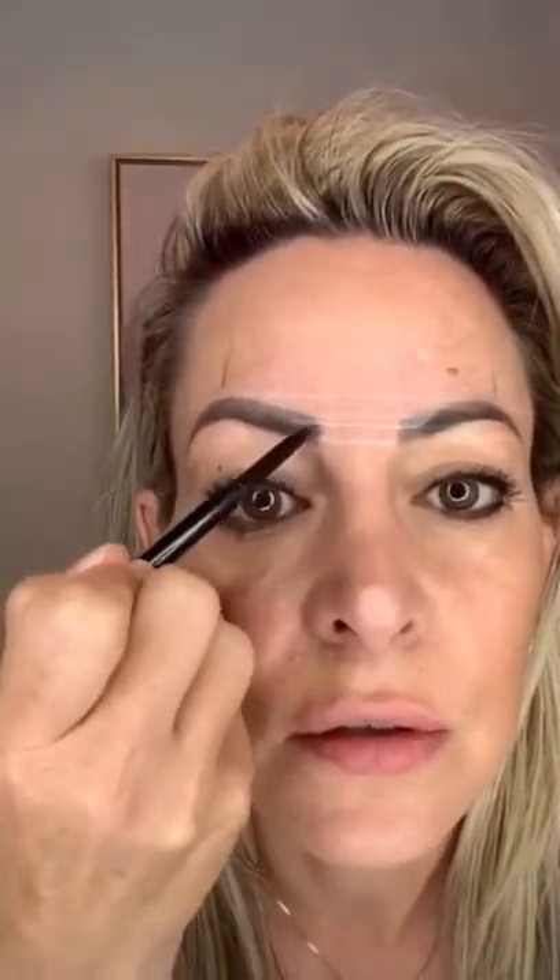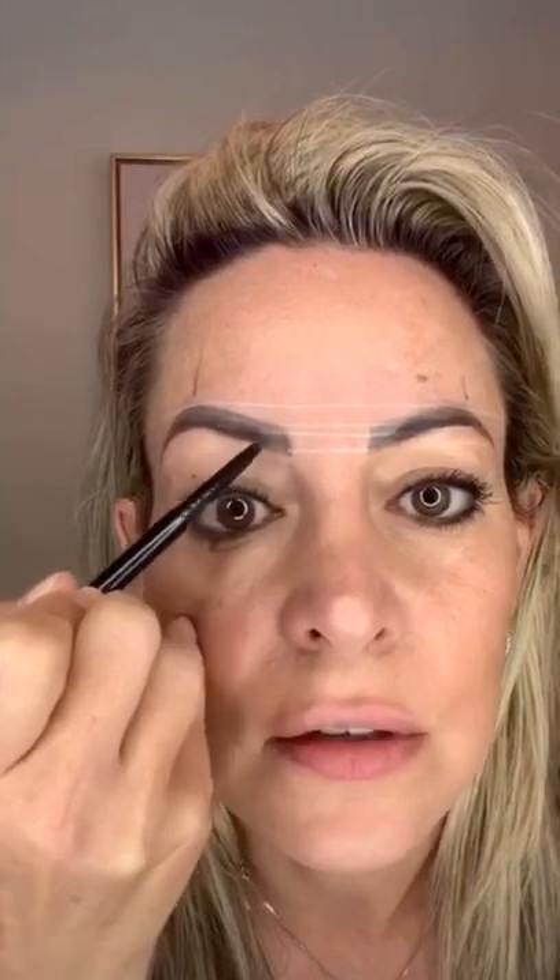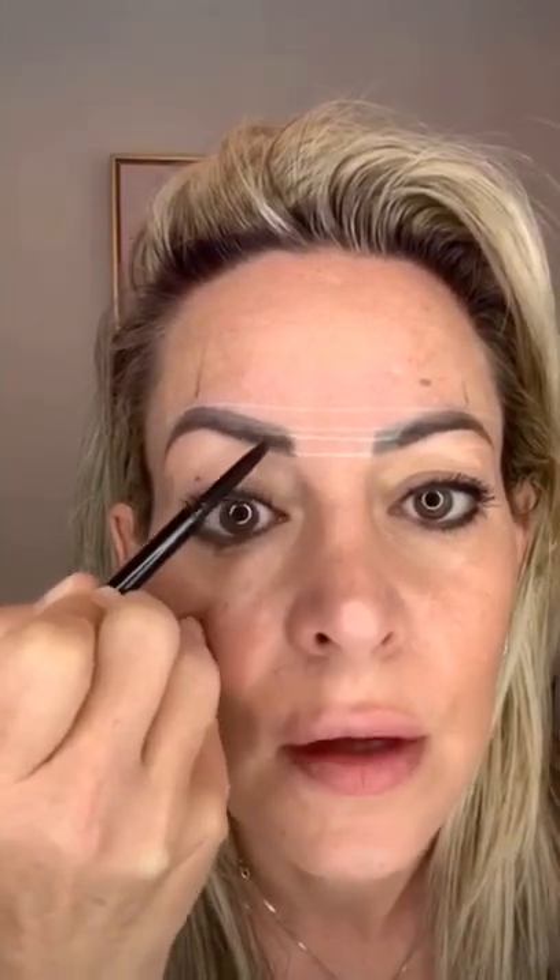Now that you've got the stencil, I want you to just fluff in little strokes into the whole body of the brow. I've got lots of hair here, no hair here, not much hair here, and hair here. So I have a combination brow, which is microblading and soft shading on top to make my eyebrows look as natural as possible.